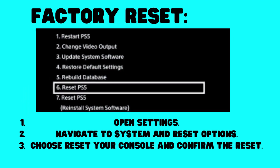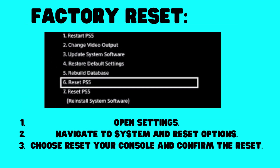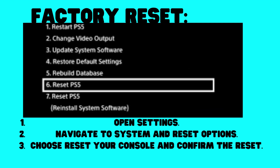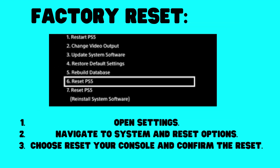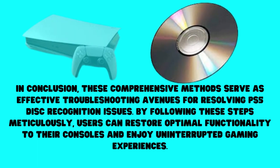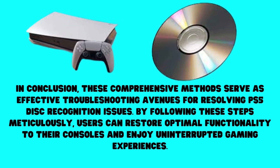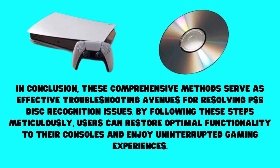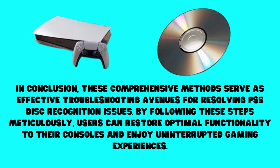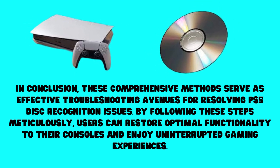Factory Reset: Open Settings, navigate to System and Reset Options, choose Reset your console, and confirm the reset. In conclusion, these comprehensive methods serve as effective troubleshooting avenues for resolving PS5 disc recognition issues. By following these steps meticulously, users can restore optimal functionality to their console and enjoy uninterrupted gaming experiences.